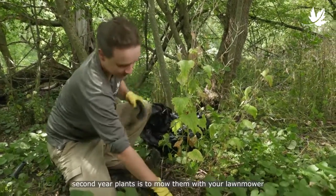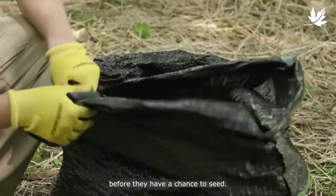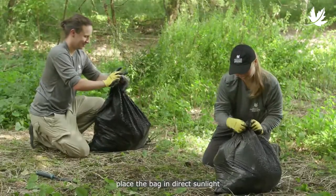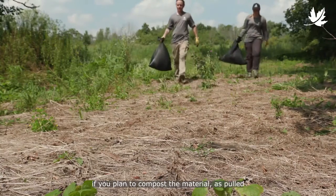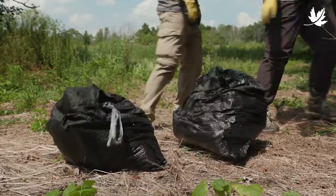Another option for second year plants is to mow them with your lawn mower before they have a chance to seed. To dispose of the cut plants and flower heads, place the bag in direct sunlight for a minimum of one week to kill the seeds. Do not skip this step if you plan to compost the material, as pulled plants can still produce seeds if they have flowered.